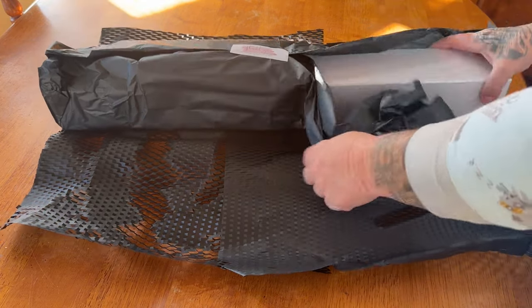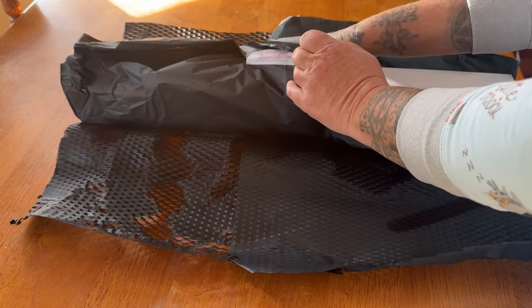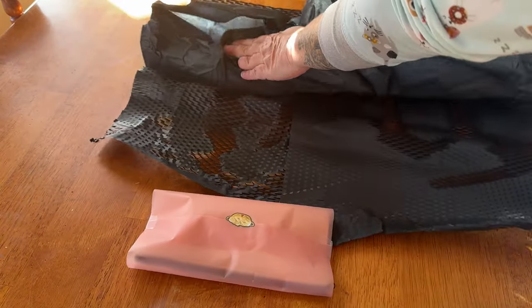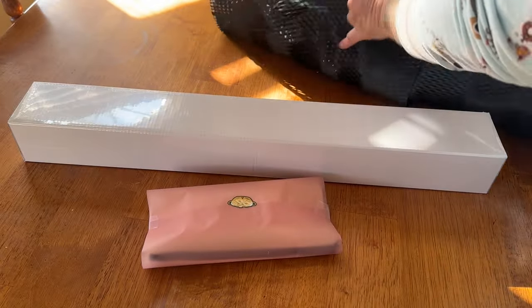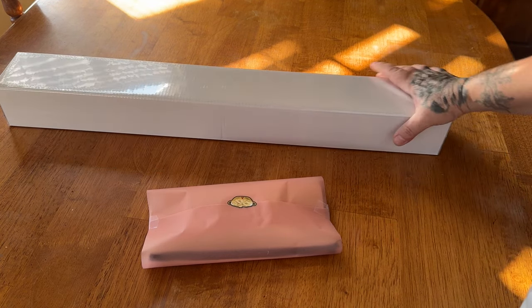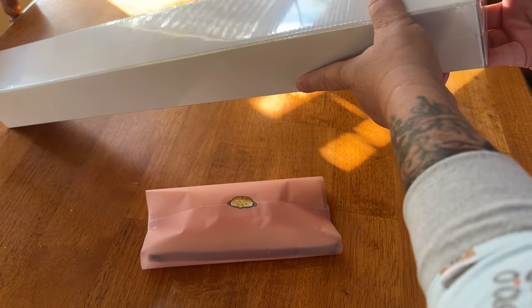So let me take a quick seat, make sure there's no addresses. All right. So then we found this other package nicely wrapped. And then we have our kit. So let me just move this out of the way. So it comes in a nice, sturdy, thick white box. These are the same boxes that you may have seen other companies use.